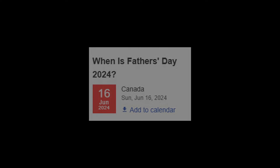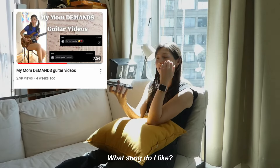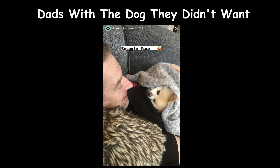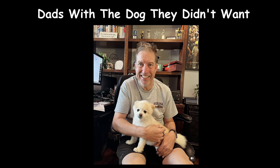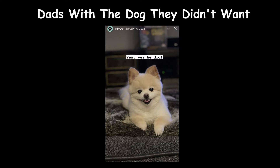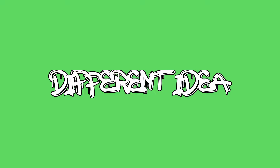Father's Day is coming up. I recently made a video for Mother's Day where I surprised my mom by sending her recordings of me playing songs she likes on guitar. My dad saw that video and immediately started requesting songs for me to play for Father's Day. But I like surprises and I don't want to do the same thing twice, so I have a bit of a different idea this time around.